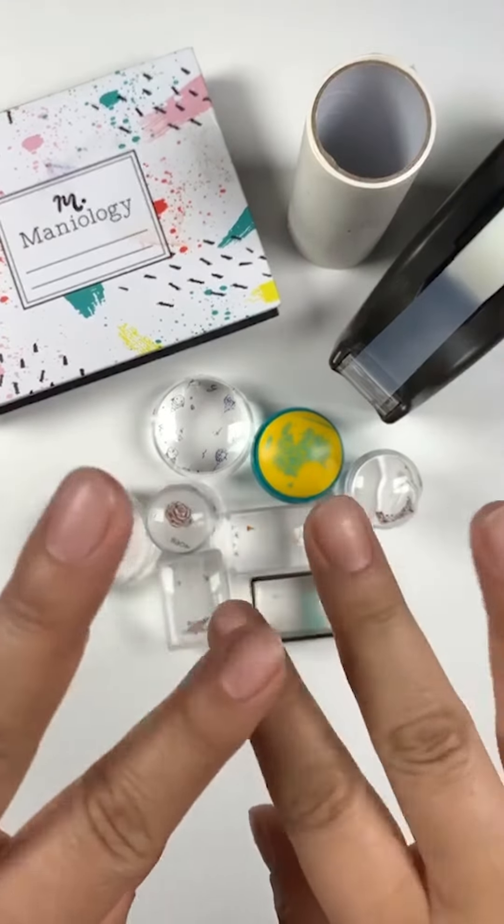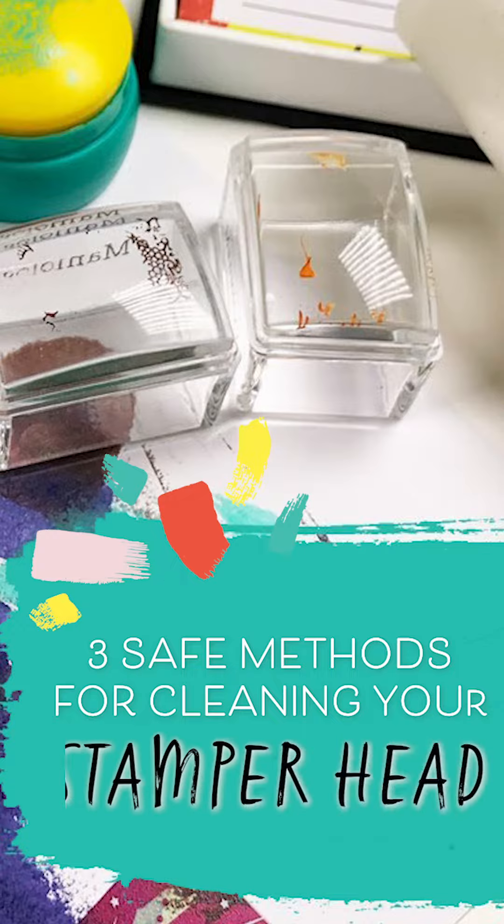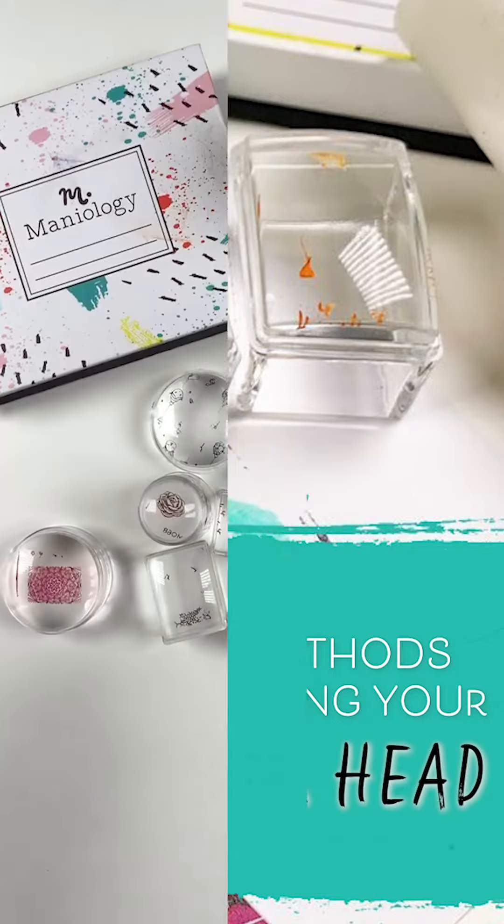Hi everyone, it's Tiana. Today I'm going to give you three safe methods for cleaning your stamper head. So let's just dive right in.